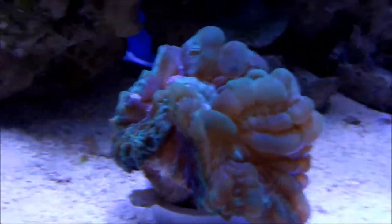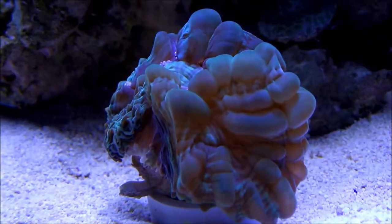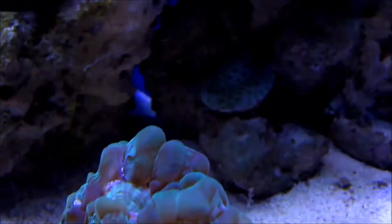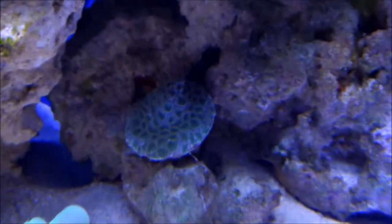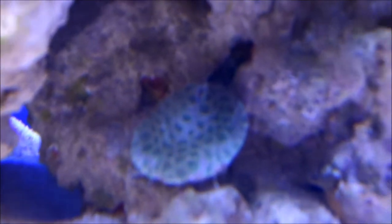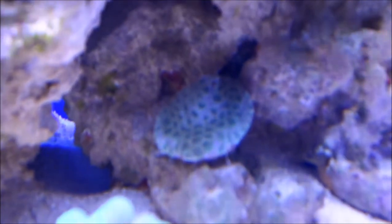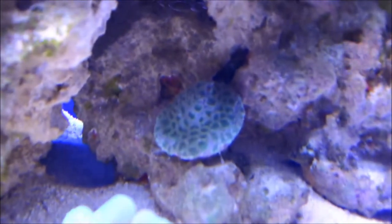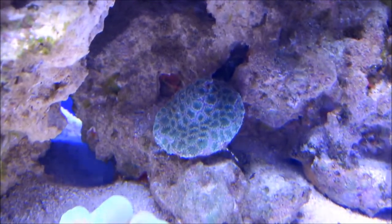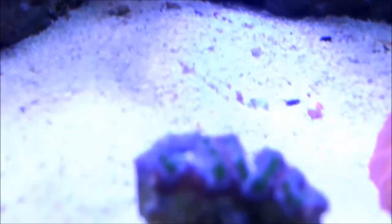This guy right here is angry with me too. That is the sinularia — I keep forgetting how it's pronounced: sinularia, sirenina, whatever — also known as Mikuo. I was doing research and the most consistent answer I got is to keep it at low light and medium to low flow. So I just put it there somewhat in a shelter to see how it does.